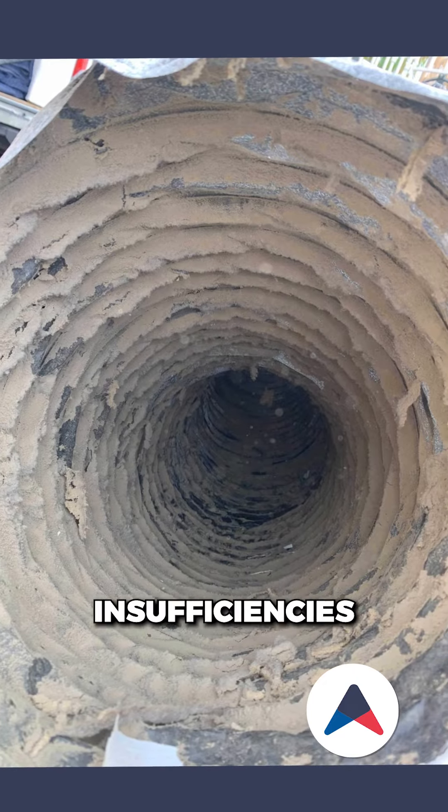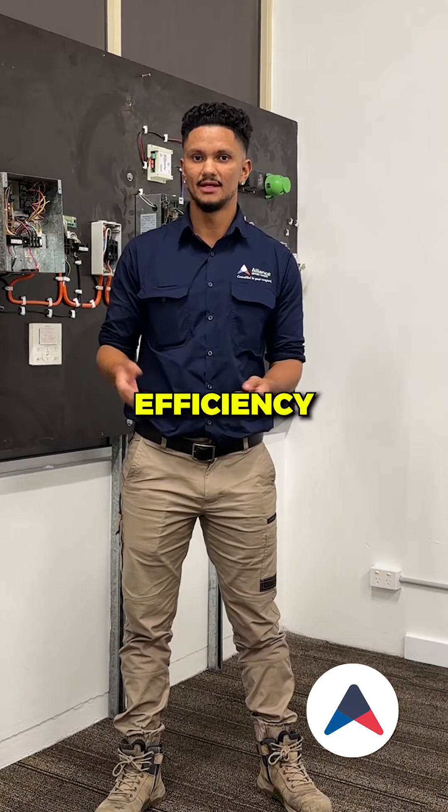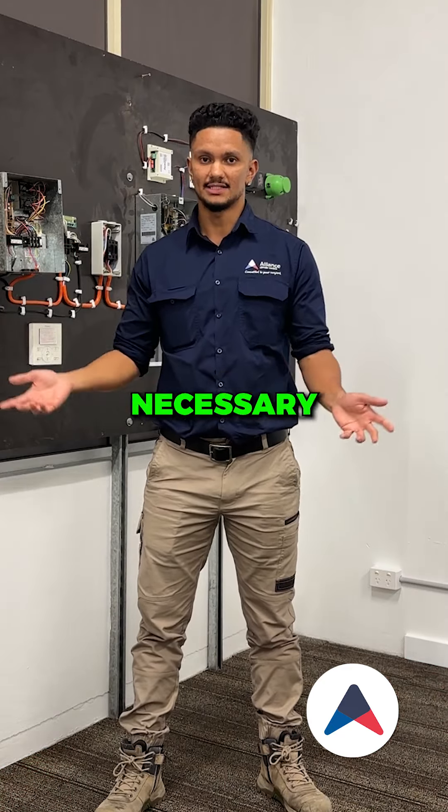Visually inspect the ductwork for any sort of rips, damages, and insufficiencies to ensure the system is running at optimal efficiency. If required, carry out necessary repairs.